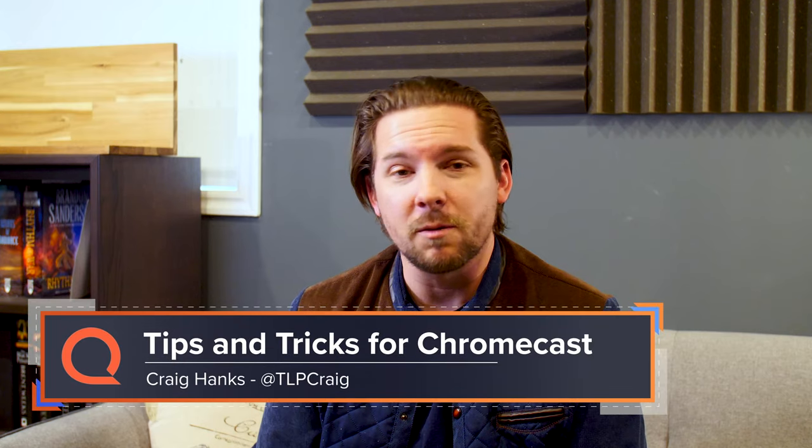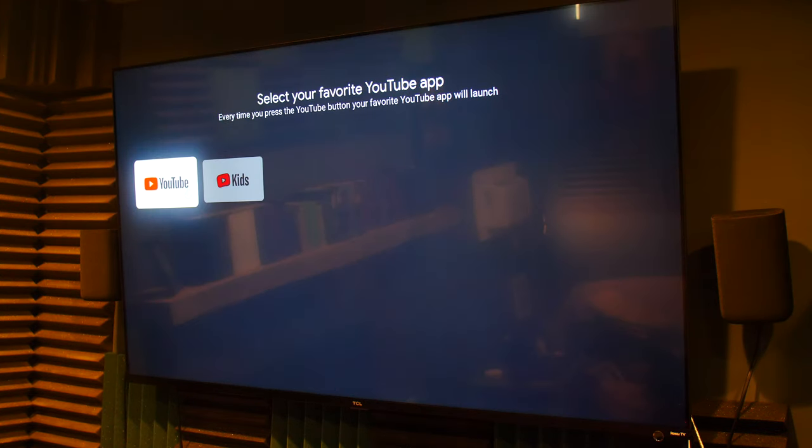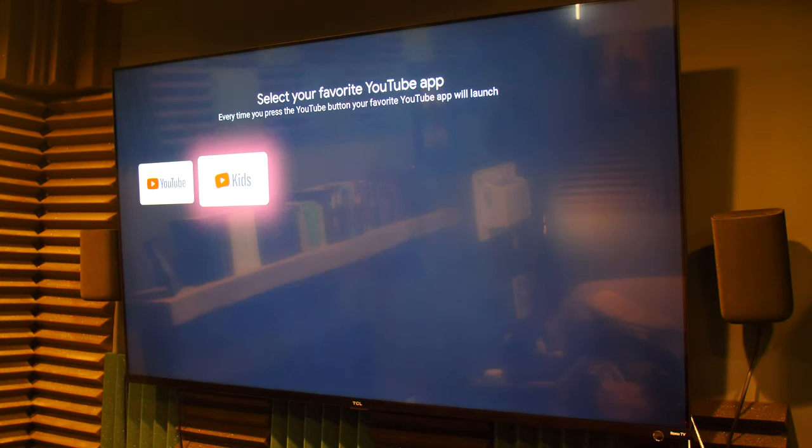The old Chromecast was super simple. Some people preferred that. I prefer this version because there are things you can do to make it work even better. We're going to go through some of those today. I'm going to give you a few tips and tricks to get the most out of your new Chromecast device.